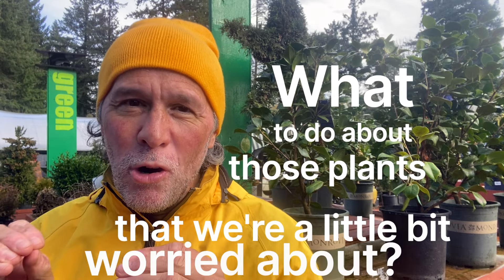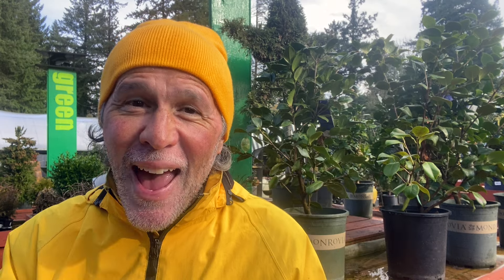Our big question is what to do about those plants we're a little bit worried about. Here's my rule of thumb: cut them back, and number two is wait and see. What I mean by wait and see is we really have to wait — and I'm often meaning to the end of June. We have to wait that long? Yes — waiting to the end of June gives us enough consistent warmth that will make the plant grow. And if we're not seeing some good signs by then, we know that's the time to change out.